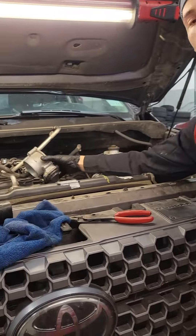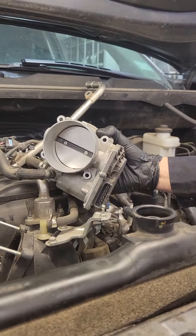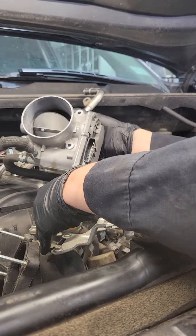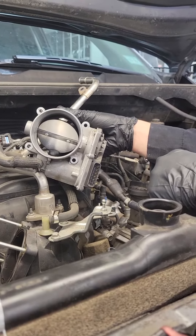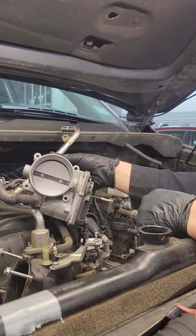First you need to understand what the throttle body is for. The throttle body is basically this butterfly plate here that allows air to enter your intake system depending on the amount of throttle that you give to your accelerator pedal. So full open throttle, of course, is going to be wide open — closes like that.